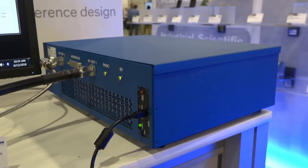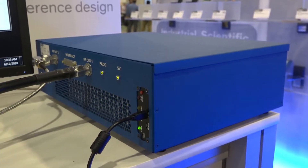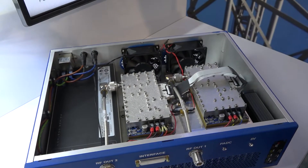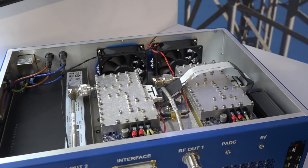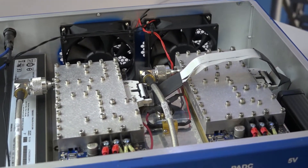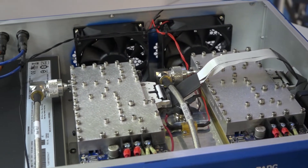It is designed for industrial heating, welding, and medical applications. It enables non-RF and RF engineers to use solid state RF energy. As you can see, we have two 250-watt modules, a heat sink, fans, power supply, and I2C interface. Inside this box, you have everything you need to evaluate the benefits of solid state RF energy.